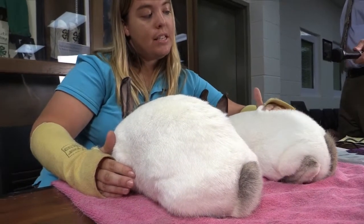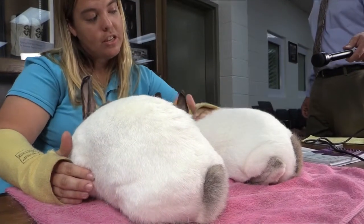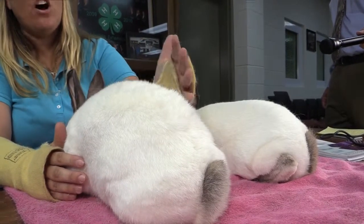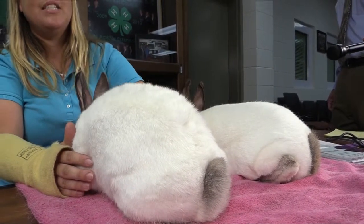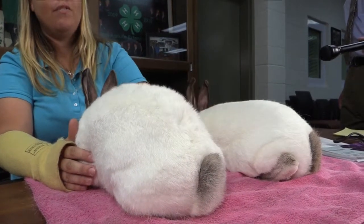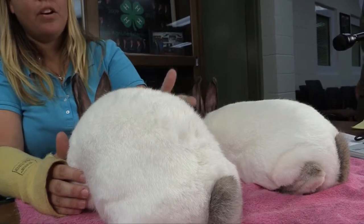Once again, we can see this doe here — her hair flies back to the position that it should be in — whereas this buck, when we bring his hair forward, it almost is like it's got something sticky in it and it wants to just stay where it was at. You can also see, as I brush his hair back, hair's kind of going everywhere as well.